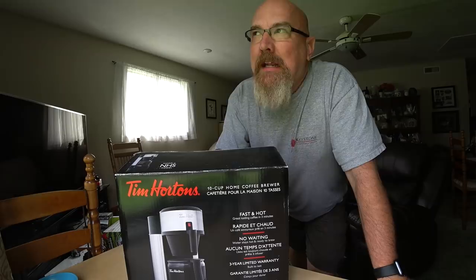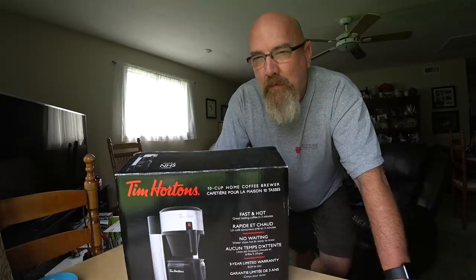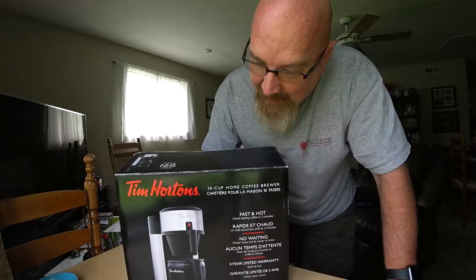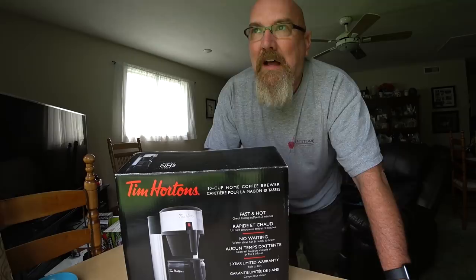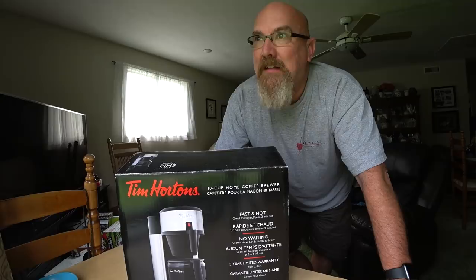Hello there, how are you? If you guys remember back in April 2015, Tim Hortons invited me and a few other vloggers and bloggers to come out to the Tim Hortons plant. I can't remember what township it was in, but it was a couple hours away from here. As our parting gift they gave us this coffee maker, and I haven't touched it since then - it's been in my garage because I had just bought a coffee maker and didn't need a new one.